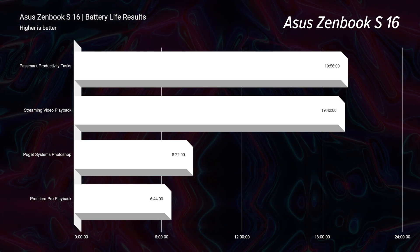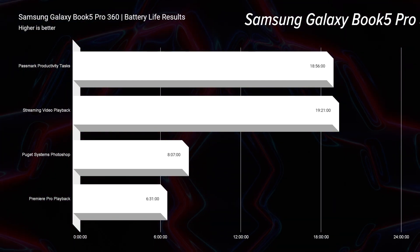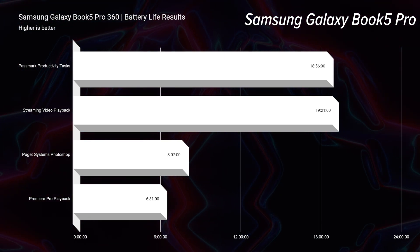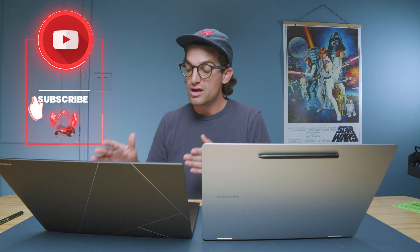One thing I really want to look at is battery life. For the ZenBook S16, we have 19 hours and 56 minutes for productivity and 19 hours and 42 minutes of streaming video playback. For the Book 5 Pro 360, 18 hours and 56 minutes for productivity and 19 hours and 21 minutes for streaming video playback. They are so neck and neck — it's absolutely insane. Both have great displays, a nice large form factor, great battery life, and the Pro 360 also has two-in-one functionality that the ZenBook S16 does not.